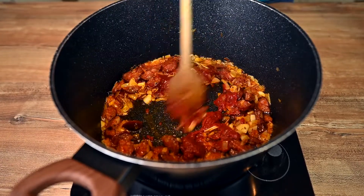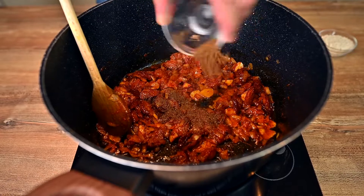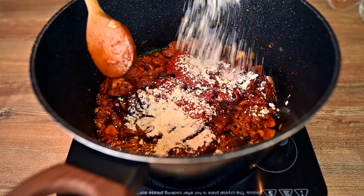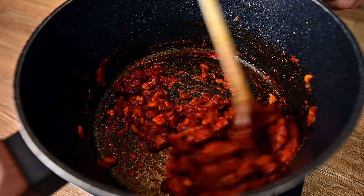Sauté for 3 more minutes and go on with 2 heaping tablespoons of tomato puree. The base is almost ready — we just need some more spices. Add 1 teaspoon of crushed caraway seeds, 2 tablespoons of red paprika, and finish it up with 2 tablespoons of all-purpose flour.